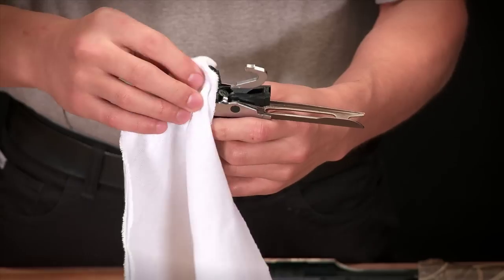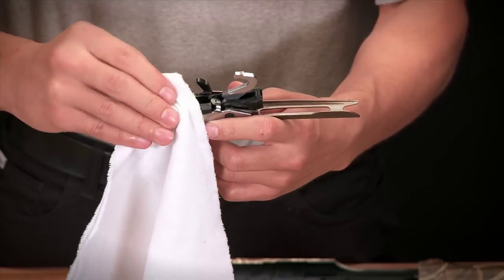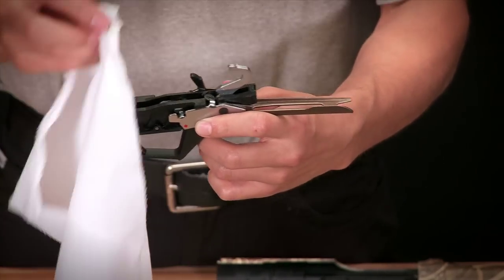Continue wiping down the breech bolt latch, the carrier, and on both sides of the assembly itself, carefully examining the trigger assembly for residue.